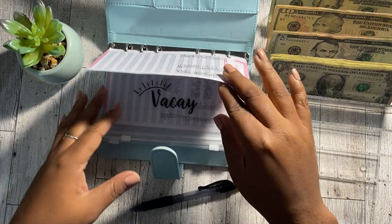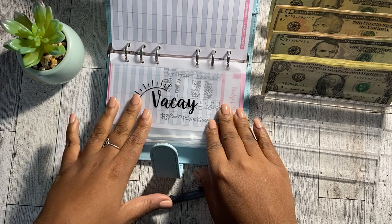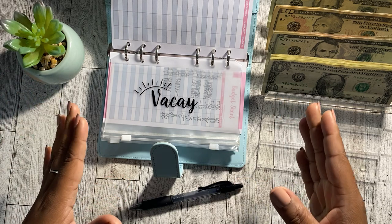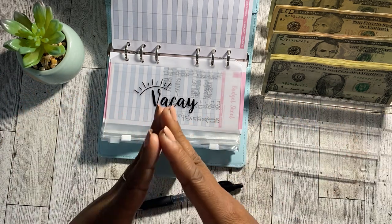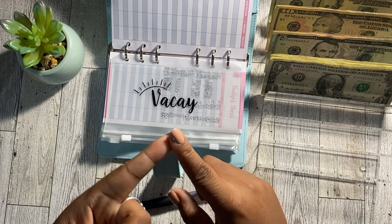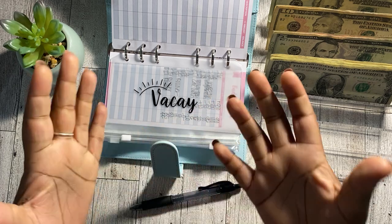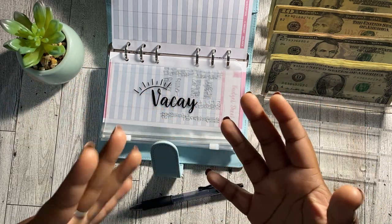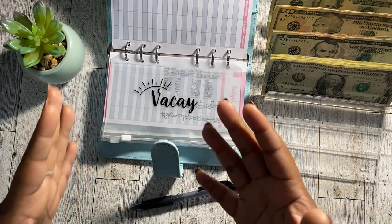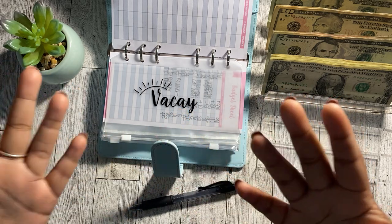The first envelope in my binder that I am going to be cash stuffing today is my vacation envelope. As you guys can see, it is empty and I did just come back from a family vacation. We went to a small getaway cabin, and it was so amazing. I shared some pictures on my Instagram and also on the community post. It was so rejuvenating, so refreshing and just relaxing. 2022 for myself has just not been the best year, so it was definitely a much needed vacation, and I'm definitely looking forward to all the upcoming vacations I have planned for 2023.